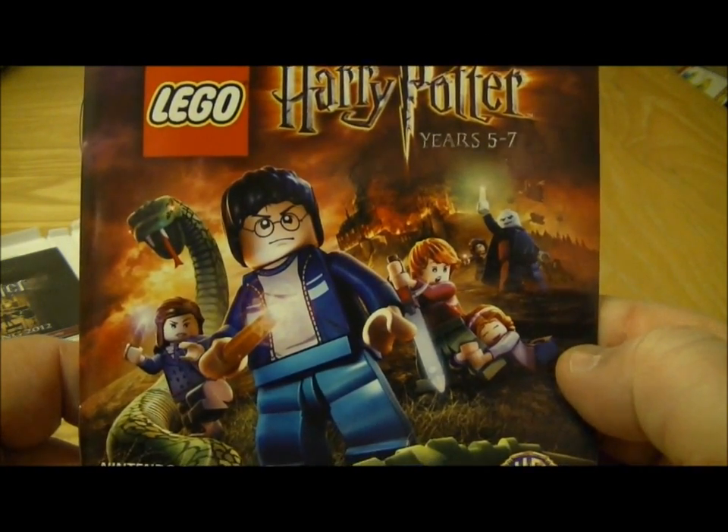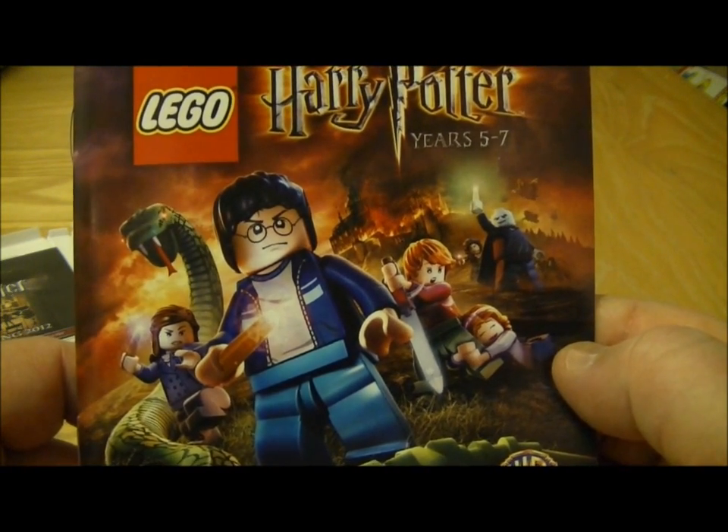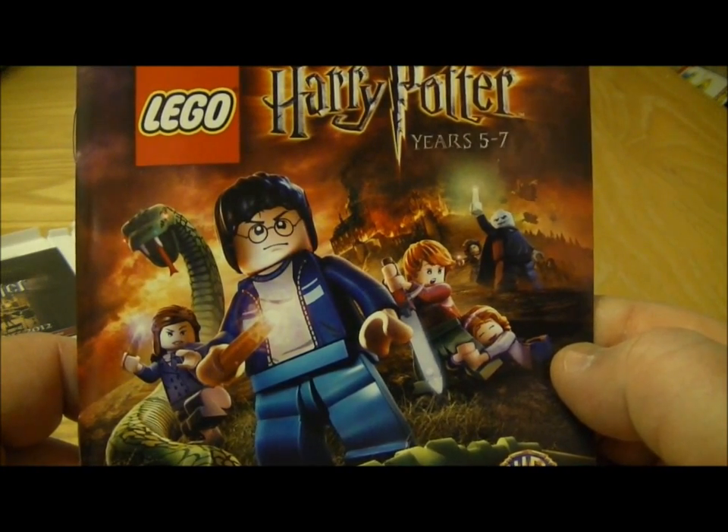So look out for that soon, and I'll bring you hopefully an unboxing of Zelda tomorrow — and you never know, Mario might turn up as well. So this has been Tim at The Nintendo Blogger, thanks for watching.